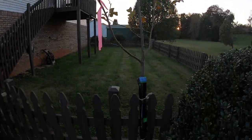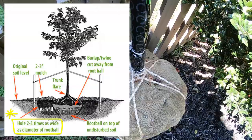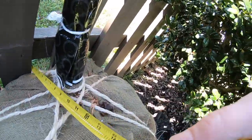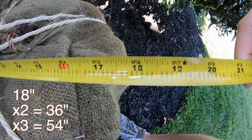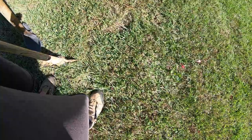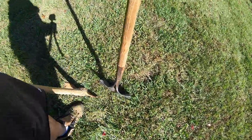The experts will tell you to dig the width of your hole at least two to three times wider than your root ball — more if you're dealing with compacted soil. Here I'm measuring to get an idea of how wide I need to go. This one is about 17 and a half inches, so my hole needs to be at least 36 to 54 inches wide. I do have compacted soil, so it wouldn't hurt to go even wider.